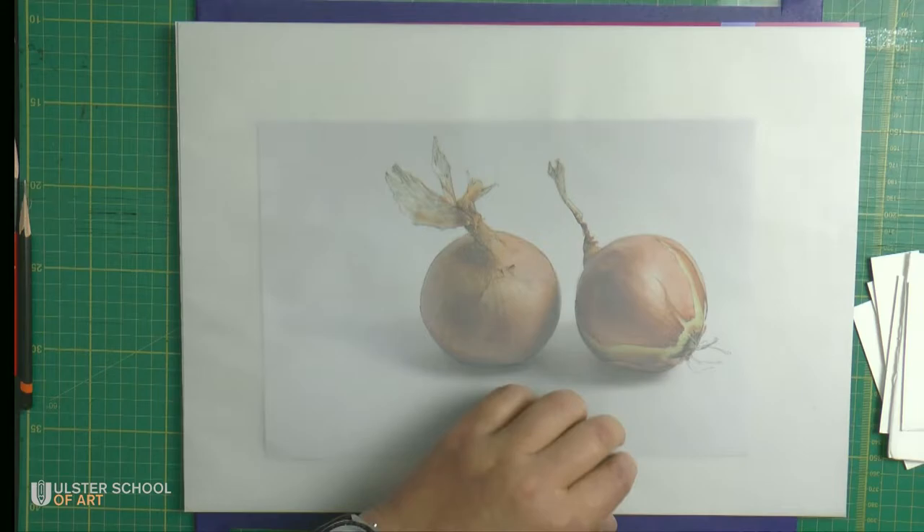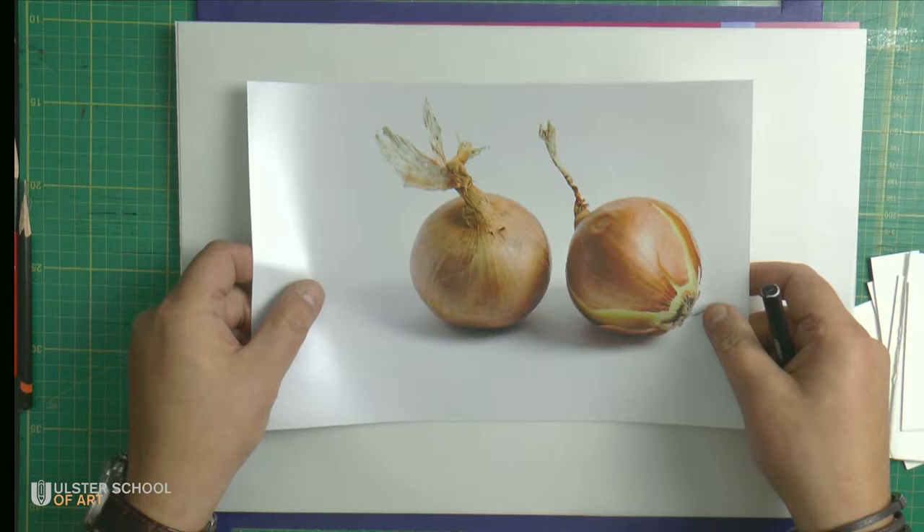So this is done — we have it transferred. We don't need this for the moment; it will be just the source for the painting. And now I need to transfer this onto watercolor paper.